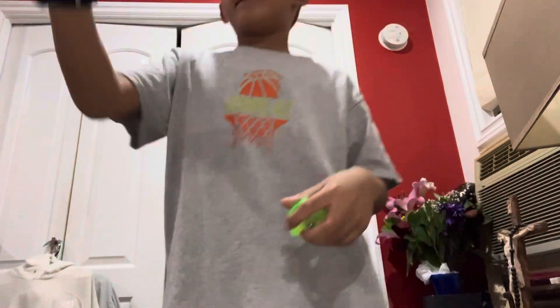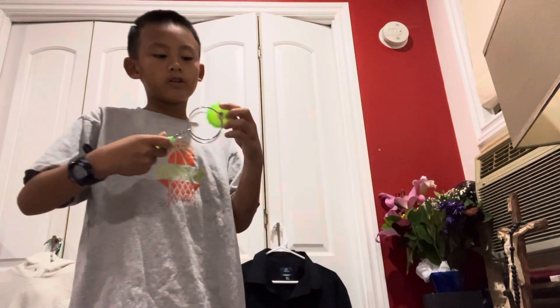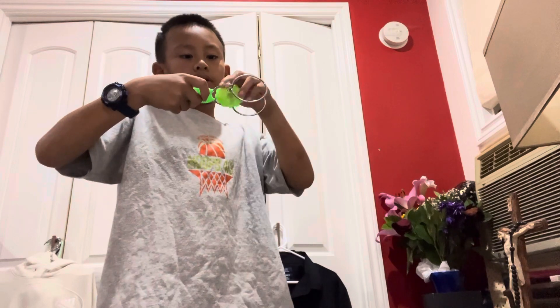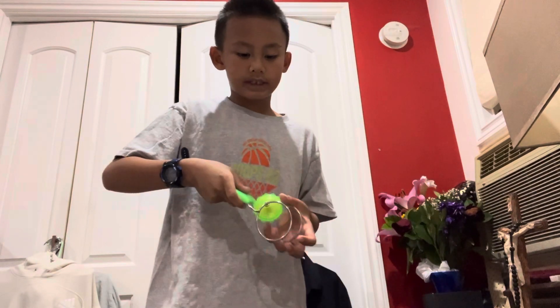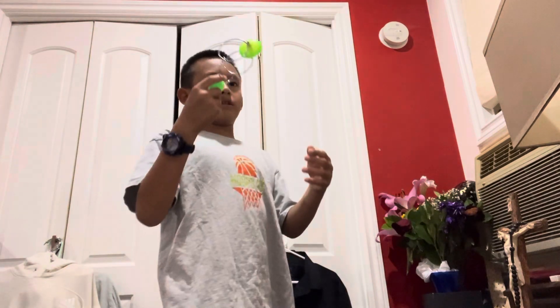Today I'm gonna be teaching you that, and things not to do, and I might even try to do a cool trick at the end of the video. So let's get started. If you want to do this, you want to put it like this, and then right about here you want to do this. Keep on rolling slowly — I want you to practice slowly.